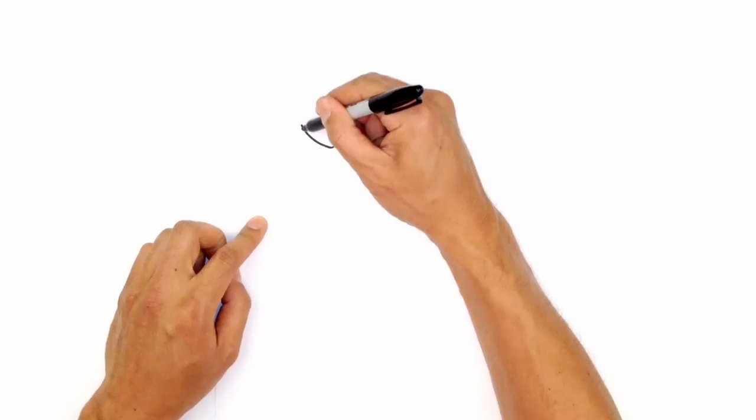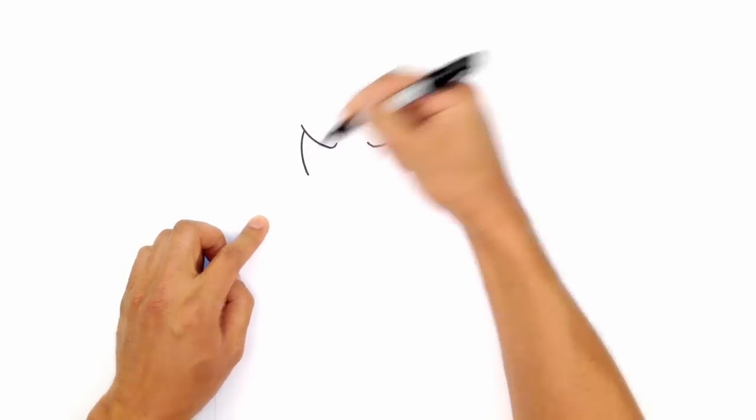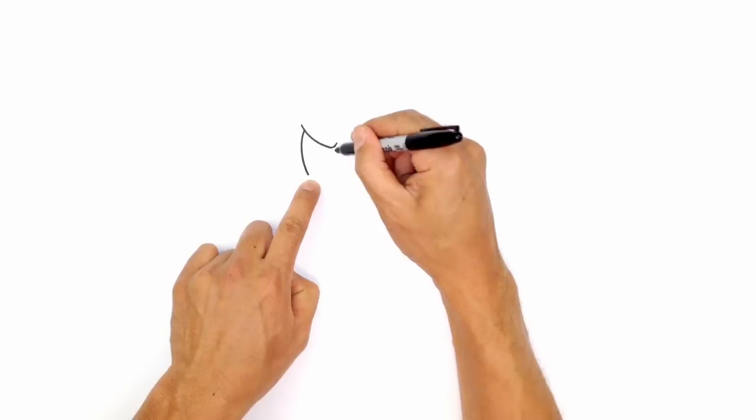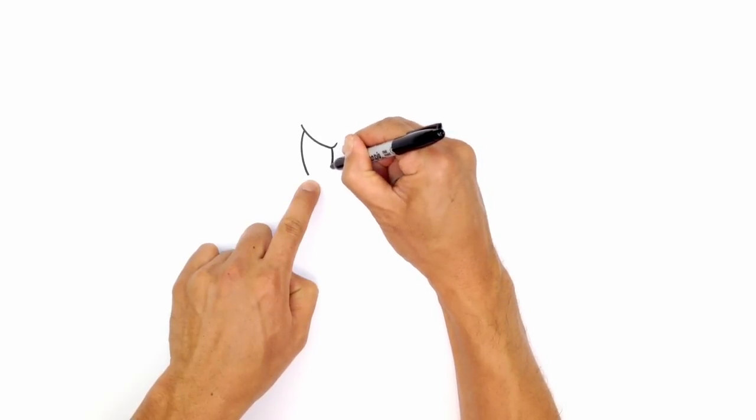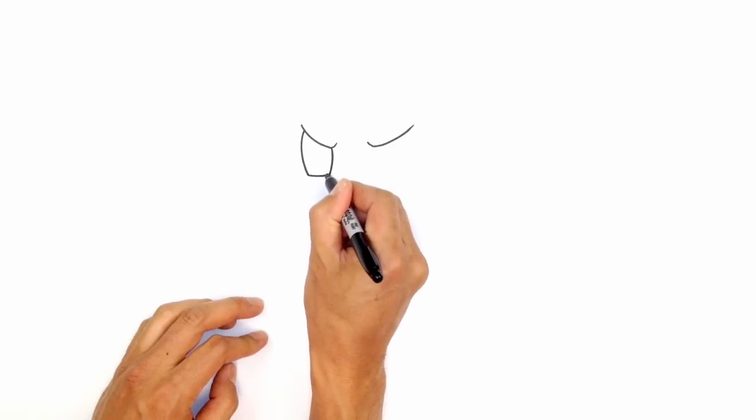Let's go back to the left side and draw the edge of the eye. Stepping in on the left side, we're going to curve down to the bottom of the eye, and on the inside we'll draw the reverse curve coming in. From here, we're going to connect those two points with a slight curve going down.